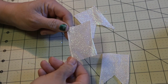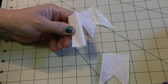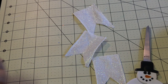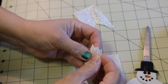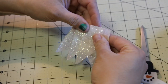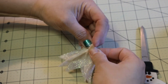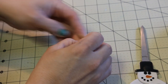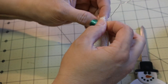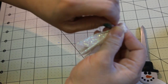While that continues to dry, we're going to take three pieces of ribbon that are about three inches long. Then you're just going to fold it in half and create a fishtail bottom here. I happen to have wire edge ribbon, but you do not have to use it. Take all three and put them side by side, gather them and use a piece of wire to secure nice and tightly in the back, then snip off the ends.